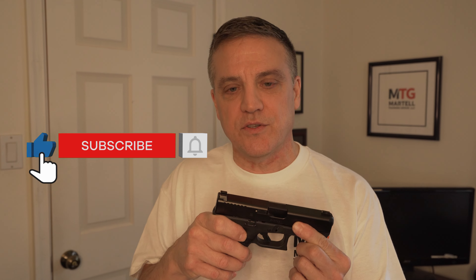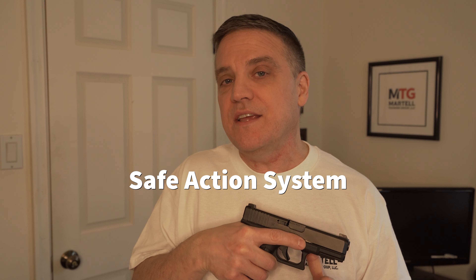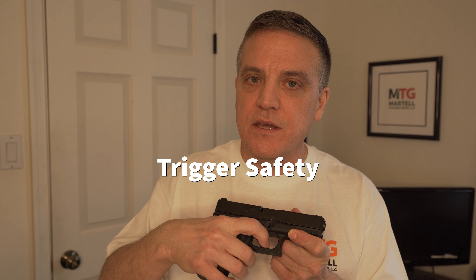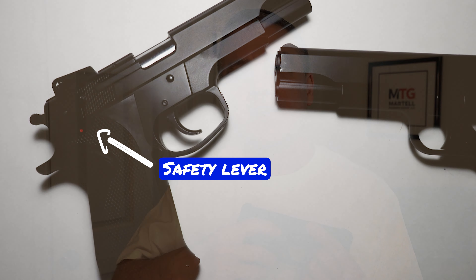This is a Glock, and there are three safeties on this weapon. Some people don't think a Glock has any safety because there's just a little lever on the trigger that you have to pull. Some people think a mechanical safety — which prevents the trigger from being pulled — is the only real safety. But Glocks actually have what's called a Safe Action System, which incorporates three automatic safeties. One is external: an actual lever on the trigger that must be pulled for the trigger to move rearward.